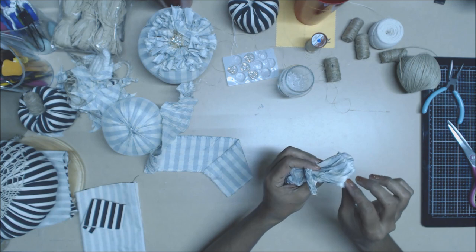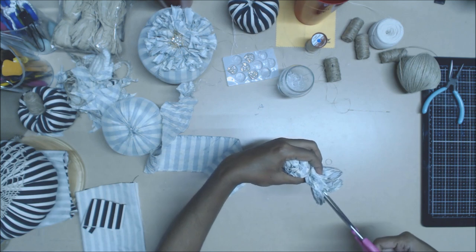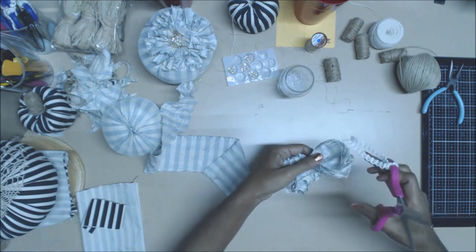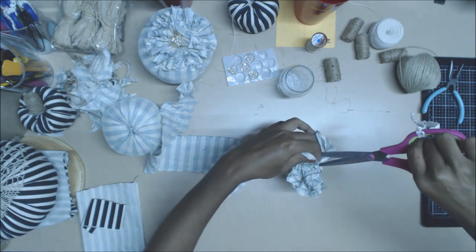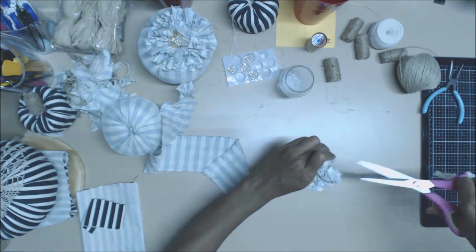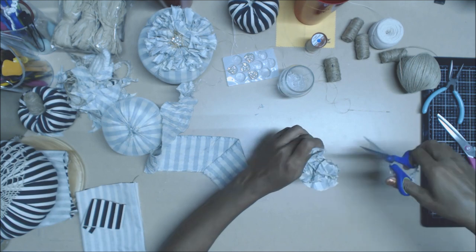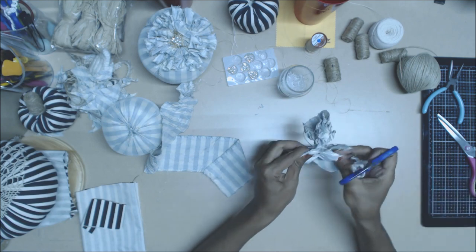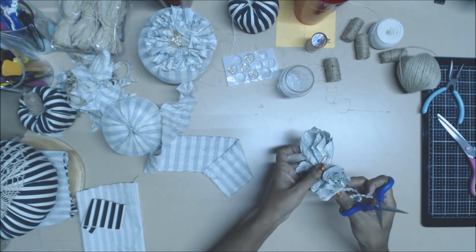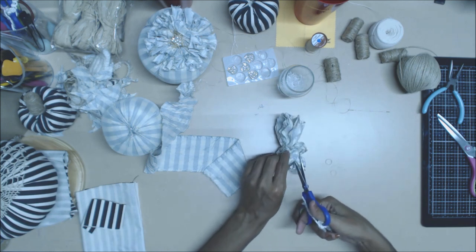Then you're going to cut in between there, and then you're going to cut on this side, and then this side. Just don't get too close to your center — I'm about a quarter inch away. Then snip on the other side.